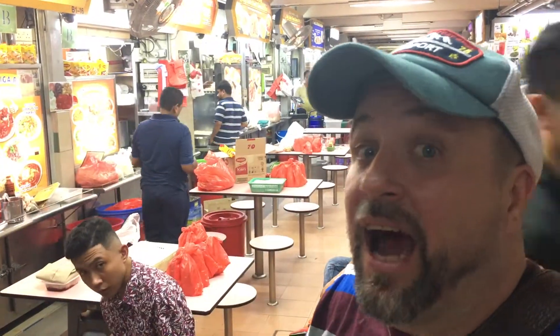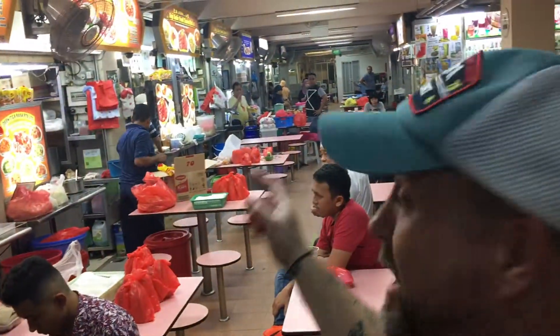We're going to check out Haji Kadir's soup tulang. I am so excited — it's right behind me and it's gonna be so good. Let's go!